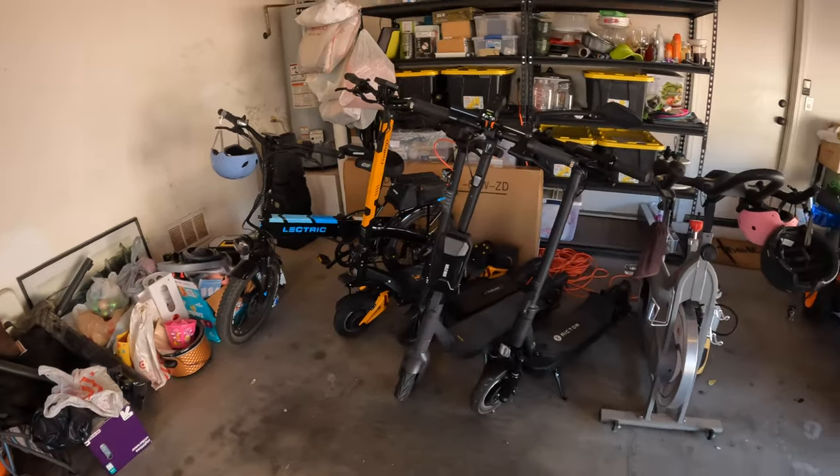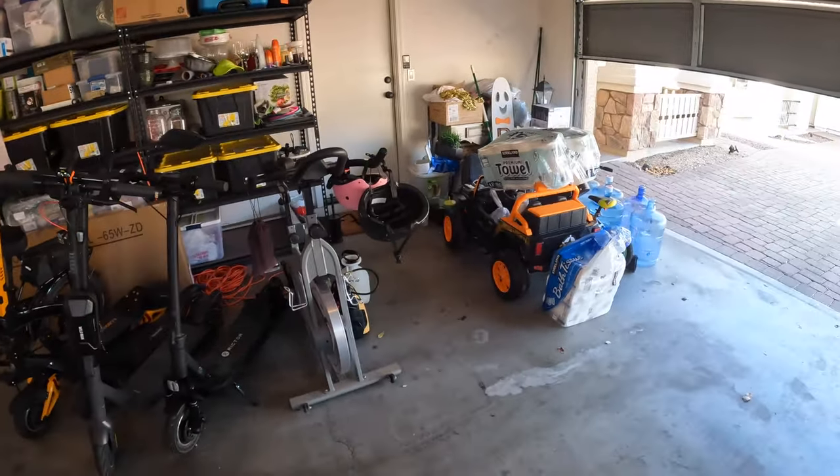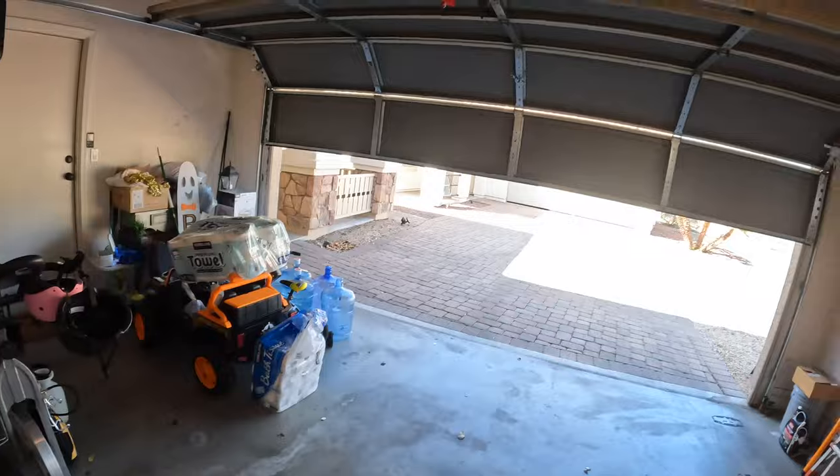I've got scooters, bikes, electric unicycles, my daughter's stuff, and just a bunch of other things collecting around the perimeter of the garage, which means I don't have enough room to do what I need to do.